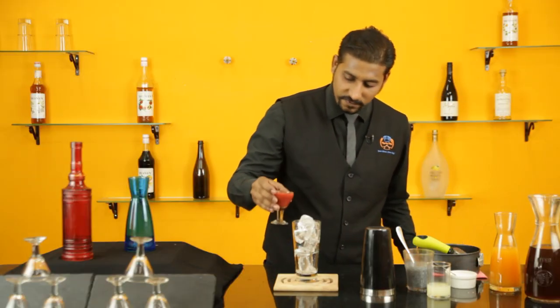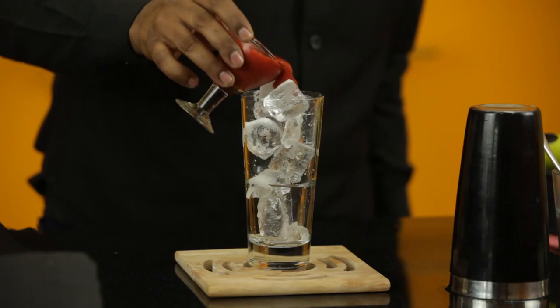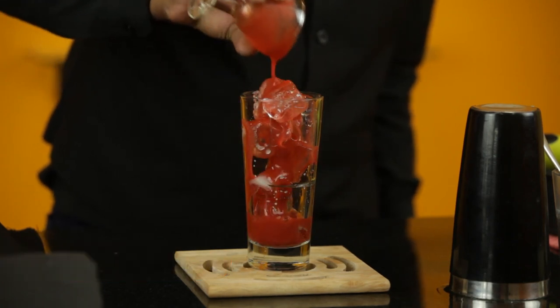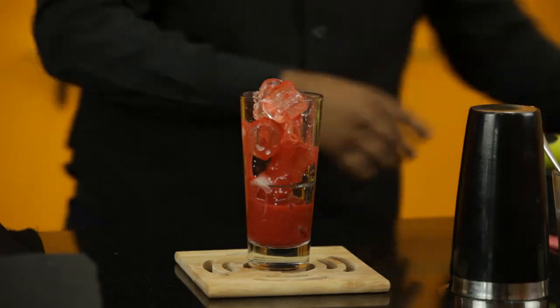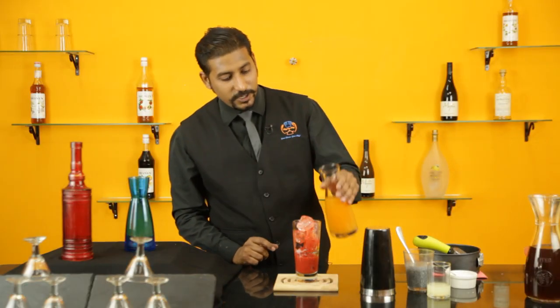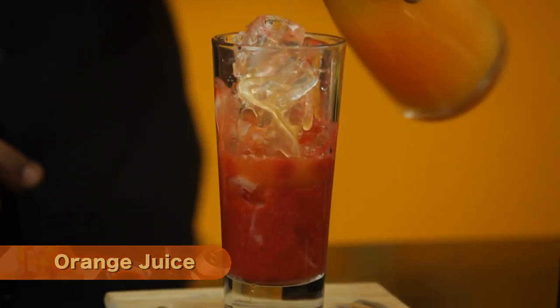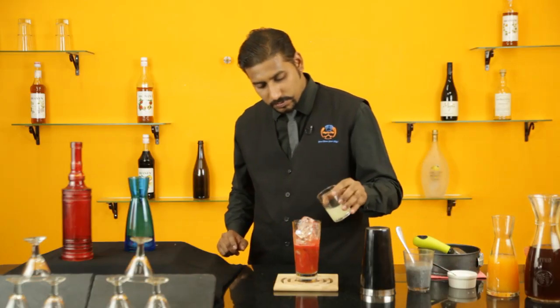50ml of frozen strawberry puree, 50ml of fresh orange juice, and some lime juice.